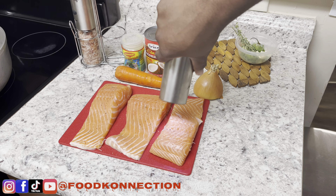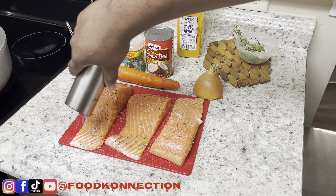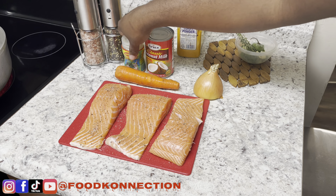First, I want to season my fish with salt and pepper. Next up we're gonna go in with some fish seasoning — remember all of my measurements will be in my description box down below. Then you're just gonna rub your seasoning all over your fish, flip it, and repeat this process. Very simple and easy recipe.